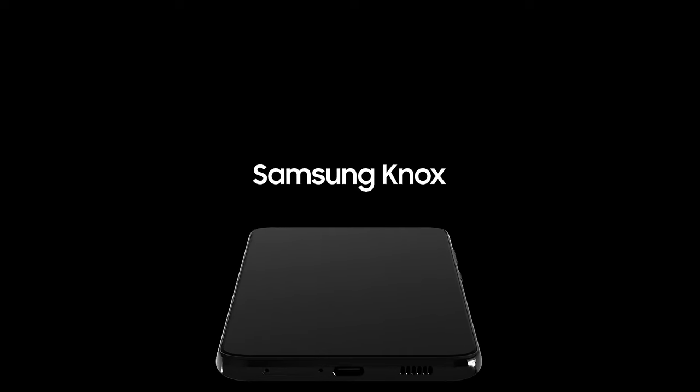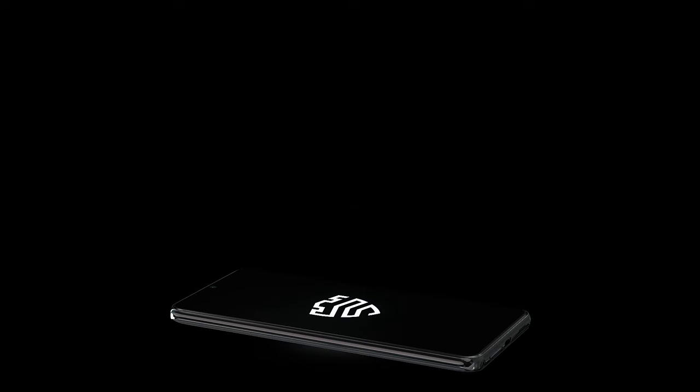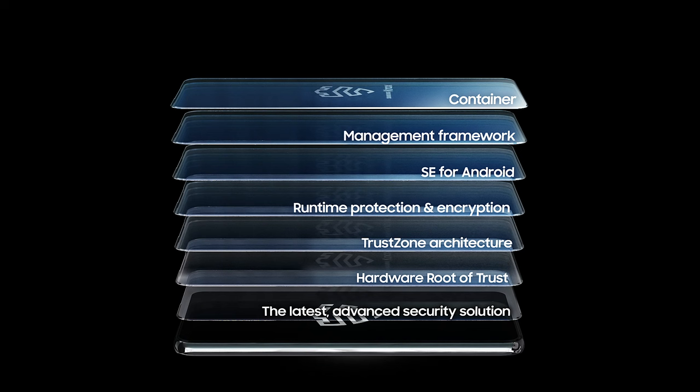Samsung Knox, our security platform, underpins everything we do to keep you safe. Samsung Knox protects your data across every single layer of your device and provides true end-to-end protection.